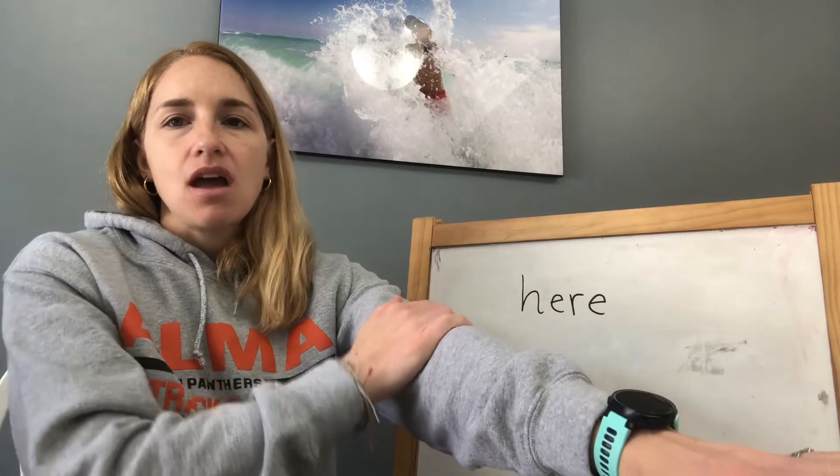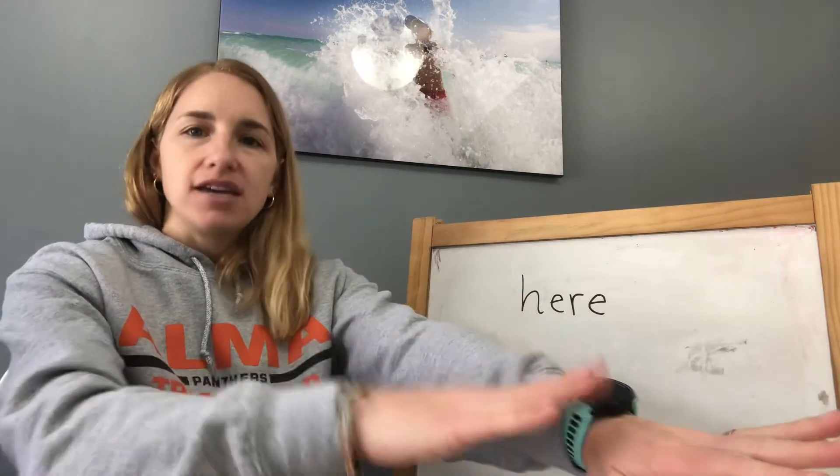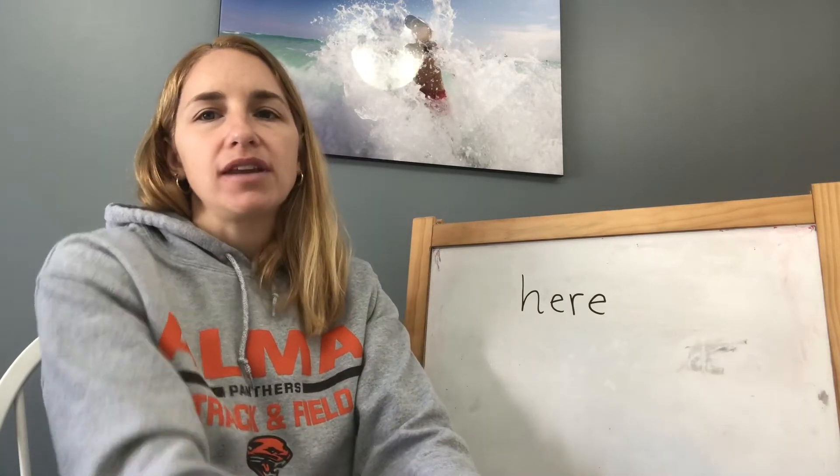Ready? H-E-R-E spells here, here, here. It's not a sound-out word, so it's just a snap word. We have to remember it really quick in a snap.